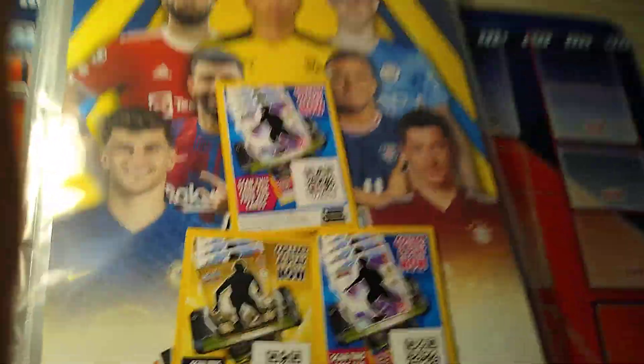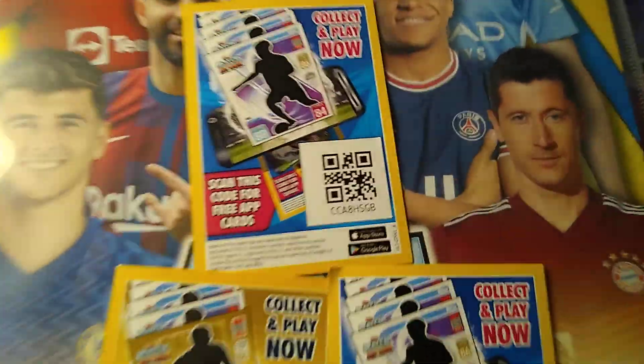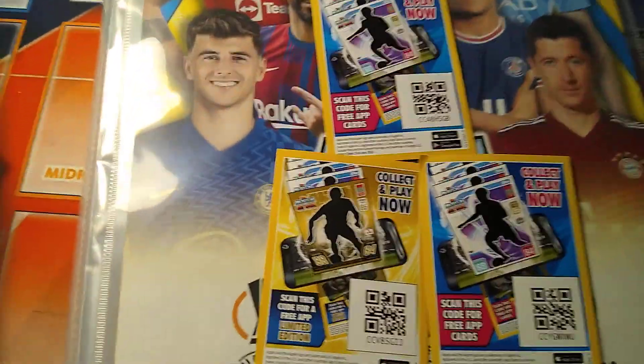Thank you guys for watching, this is another short. These are codes that you can just scan on the Match Attax app and you can get the packets. So code here, code here, code here. Thank you guys for watching my videos.